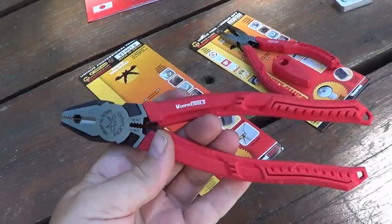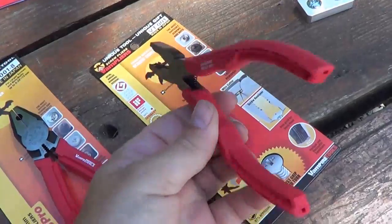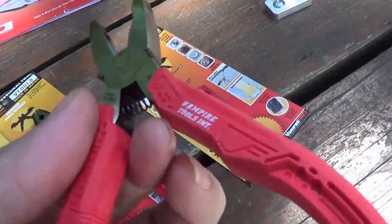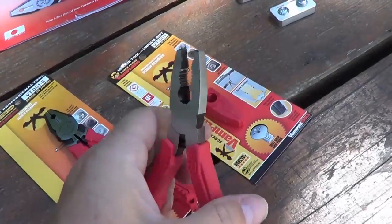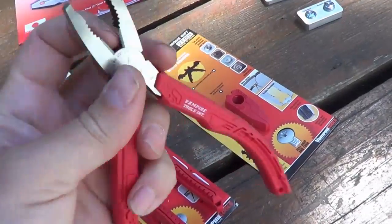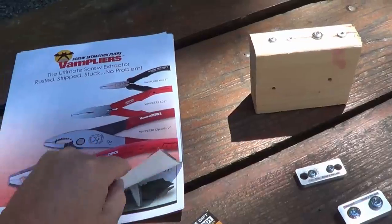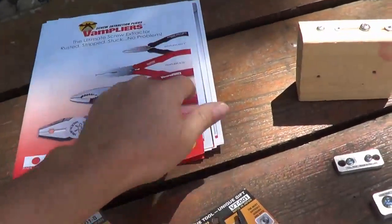I've got the set that's eight-inch lineman here, and then they sent me a smaller set — same sort of deal with small jaws for a little bit smaller screws. These ones actually have a little spring in them, so they make it really nice to use in your hand. Both pairs also have a really nice cutter section for snipping wires. They sent me some brochures — they even have a smaller pair of black ones that look really interesting for intricate jobs, and they do scissors and all that kind of stuff.